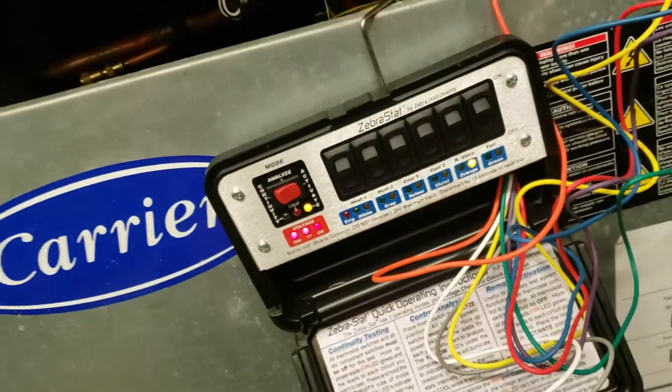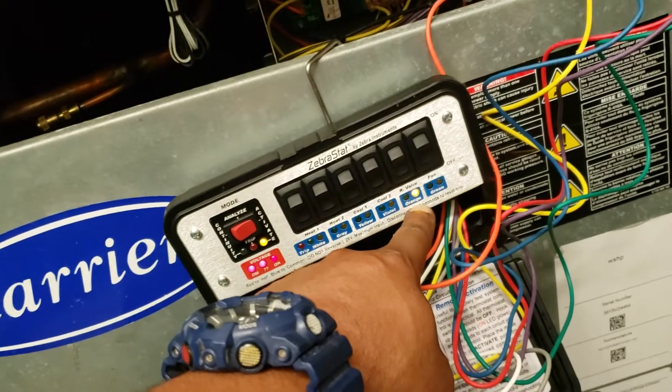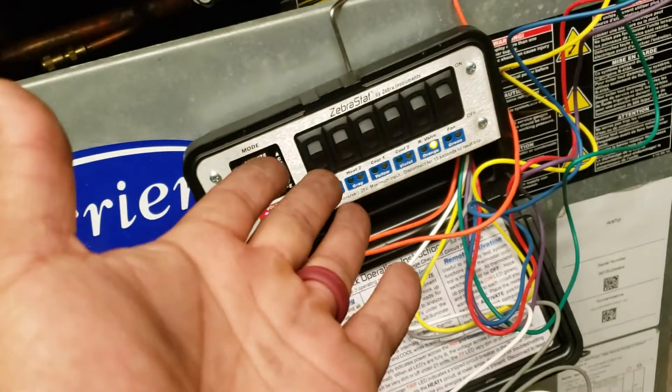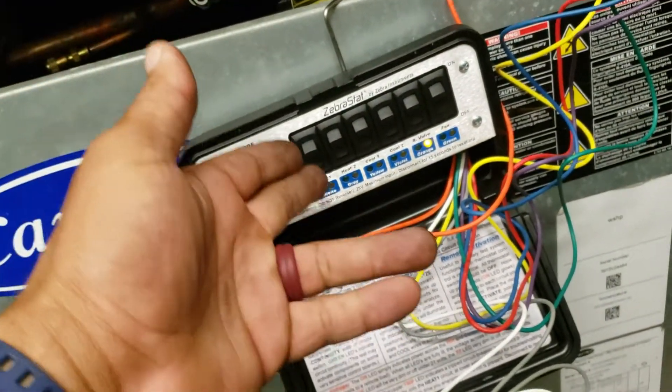So now the next step is to figure out why the thermostat is only sending over one signal and not the rest. Simply the best way to do it is to go ahead and just jump all the wires in the thermostat together and then come back here and see what happens.